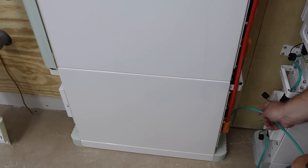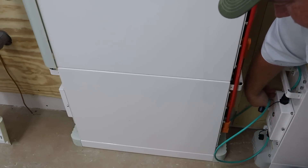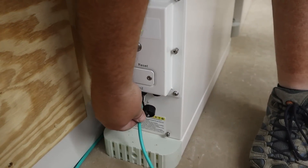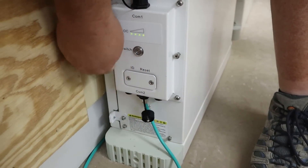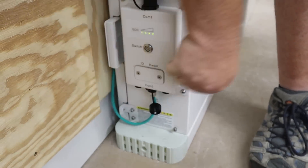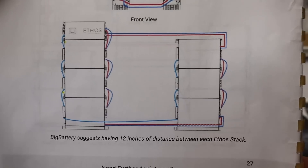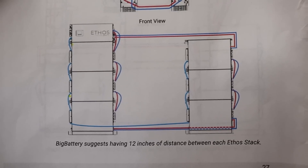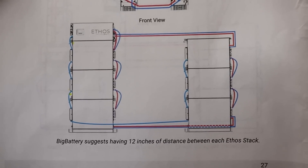I'm going to run the wire behind the battery stack so it's less likely to get snagged. With the wire fished over, plug it in right there and stick the rest of it behind your battery stack. With the communication wires now connected and the battery dip switches done, the next thing is to connect the batteries together using the included cables — make sure you follow the diagram in your manual, as the configuration varies based on the number of batteries you're connecting.